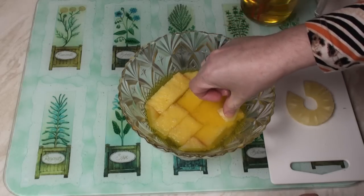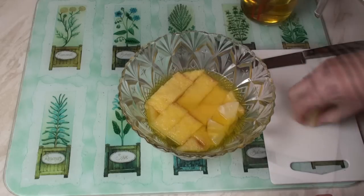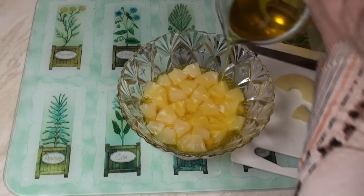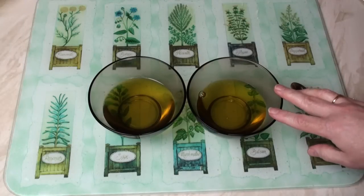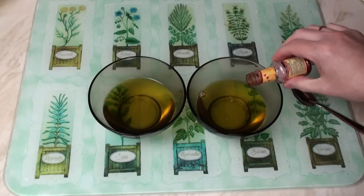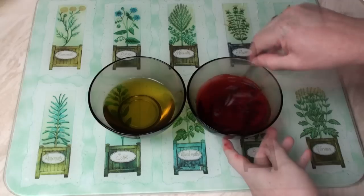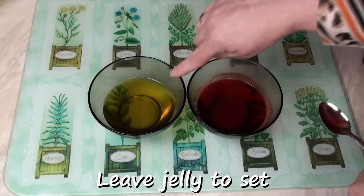Now take some pieces of fruit and start pushing them into the sponge. Once you've got a nice layer of fruit, add just a little bit more jelly, enough to just cover the fruit. Now leave this to set. I've taken my leftover jelly and split it into two small bowls. Into this one I'm going to add just a drop of red food colouring and mix it in. You'll see why I've done this when I come to decorate the trifle. Now leave these to set completely.